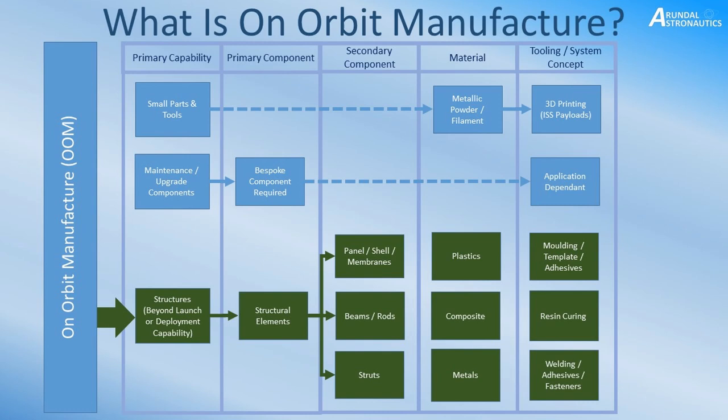The next capability would be the maintenance and upgrade of components. This would be larger than nuts and bolts and spanners — it could be an interface, a small panel, or a replacement piece of pipework. It's application-dependent, but I see it as components that are larger than fastener-type objects and tools, up to actual parts, pipework, and so forth.